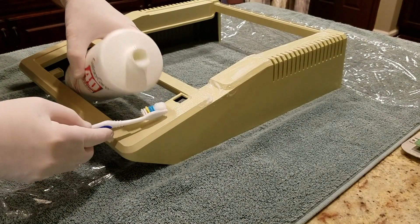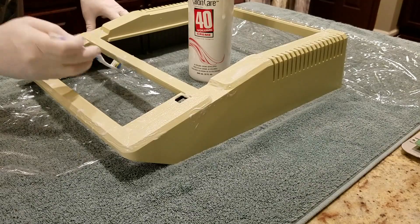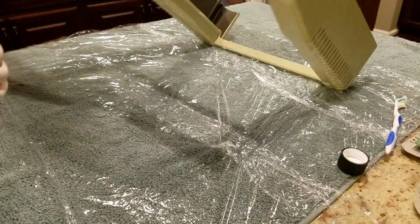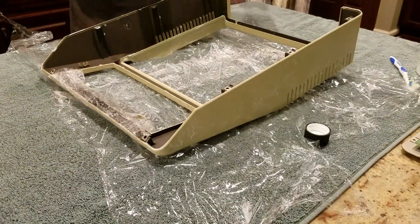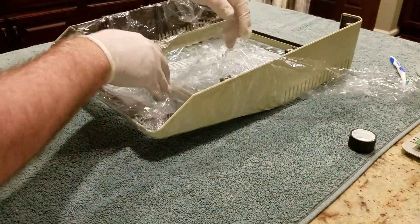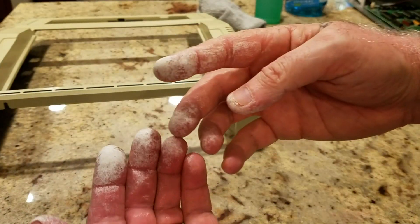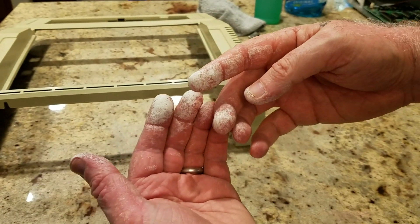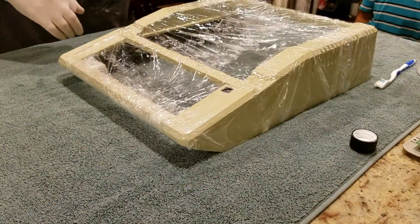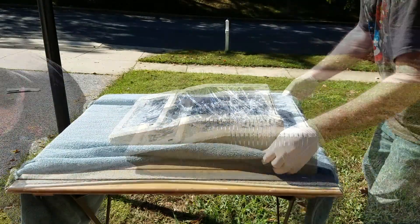Back inside, I prepared the case for treatment by first protecting my working surface. This time I also laid out a few sheets of plastic wrap beforehand so I wouldn't have to struggle with it once the case was coated. Notice that I'm wearing protective gloves. Remember, we're using virtually the same thing that you've probably used to treat a cut before, only in a much higher concentration. If you're going to be in direct contact with this stuff, just be sure to play it safe when doing this at home. After the case was completely coated and wrapped, I took it outside to soak up some sunshine in order for the peroxide to react with the UV rays.